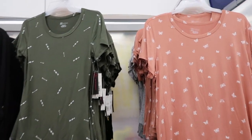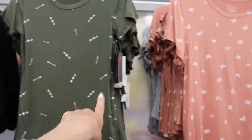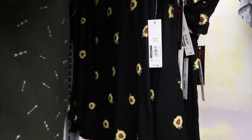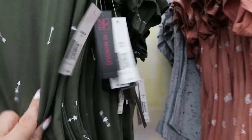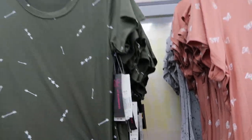No Boundaries also has these crew neck tees — super stretchy, really nice quality at $7.96. There's an olive green with arrows, a pink with butterflies, black with sunflowers (so pretty!), and a gray with the sun and moon.